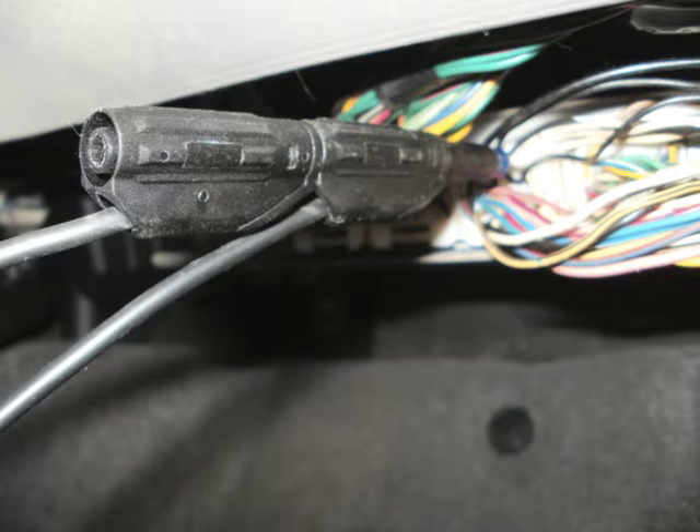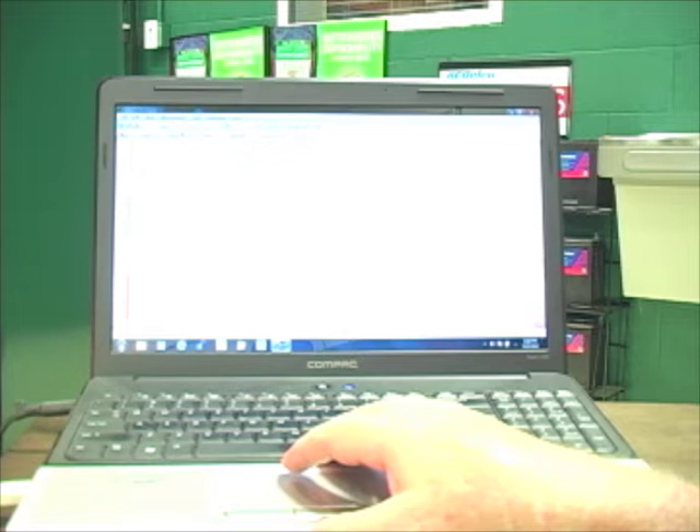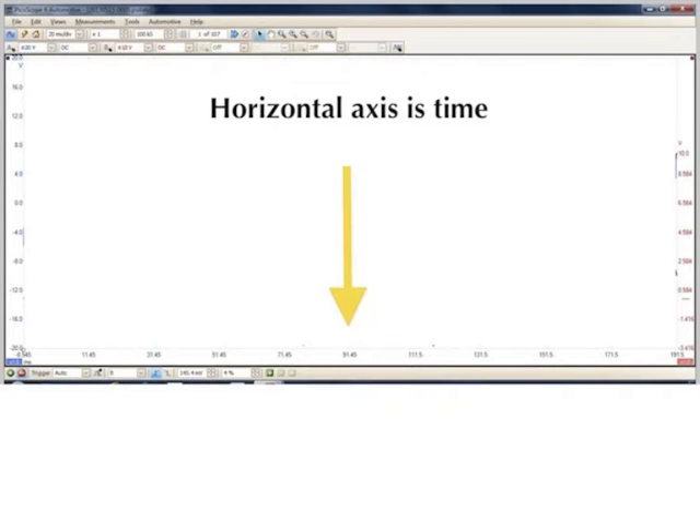I'm accessing the cam sensor right at the computer, using back probe pins to avoid damaging the wiring. Any ECM input I want to check, I can check here. Let's see what the cam and crank sensor signal looks like on the scope using the same settings we used for the battery starting charging system. As you can see, this is turning into just one long smear. The voltage divisions are along the vertical axis and the time divisions are along the horizontal axis. So by changing the time division, I can take a closer look and open up the pattern — going from 10 seconds per division to 20 milliseconds per division.